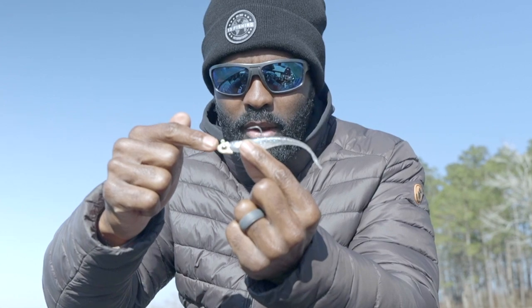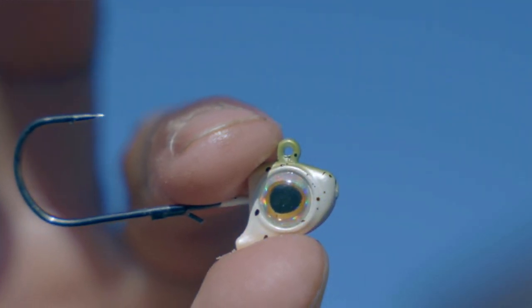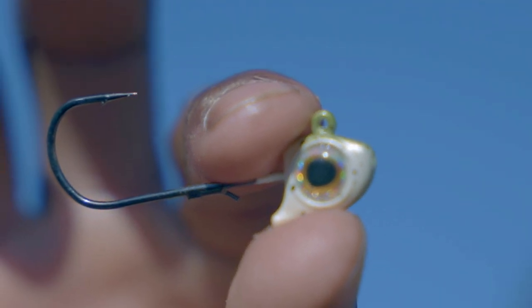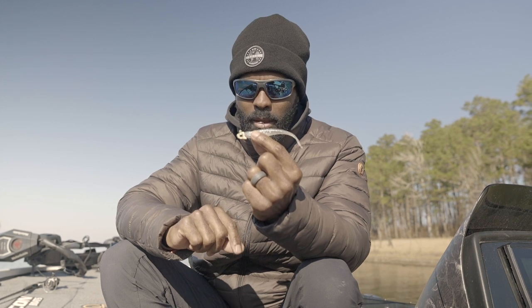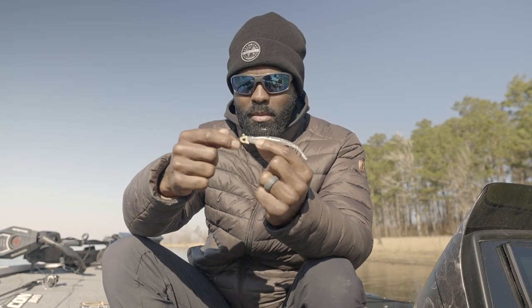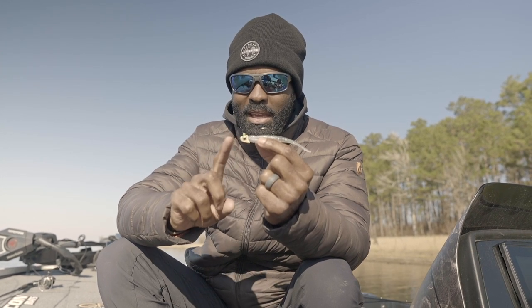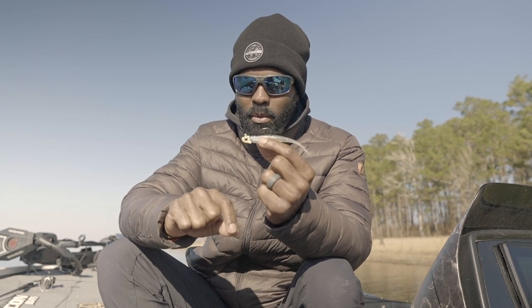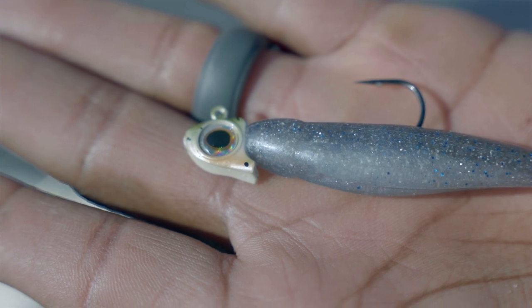This jig head right here is called the Finesse Eye. It has a lighter wire hook, which is going to allow us to use it on lighter tackle — I'll talk about that in a minute. The 'Eye' in Finesse Eye comes from the eye that you see on the bait. That can be key, especially if you're in a clearer body of water — details become more important. That's my number one profile.